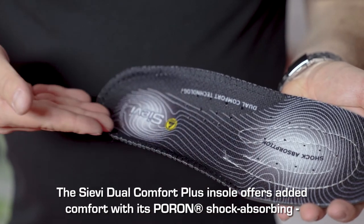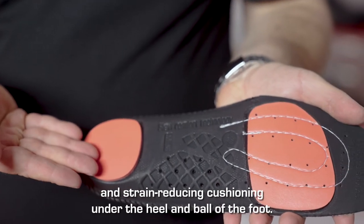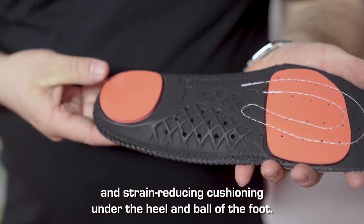The Sievi Dual Comfort Plus insole offers added comfort with its pour-on shock-absorbing and strain-reducing cushioning under the heel and ball of the foot.